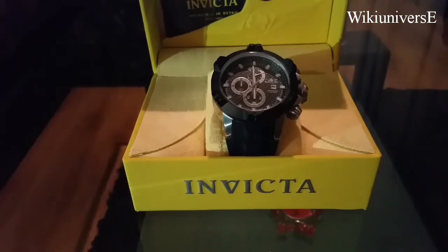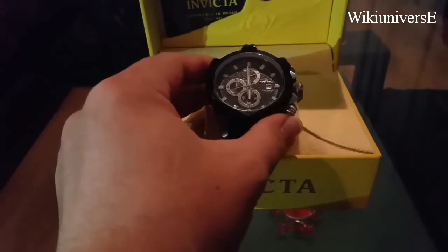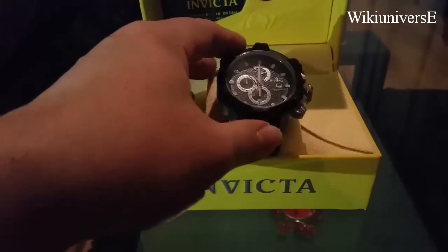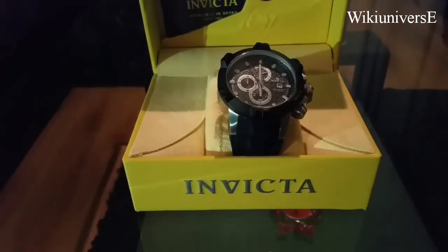It's a very nice and very good size man's watch with the black face inside. And that is all for today. Thank you for watching and I'll see you next time.